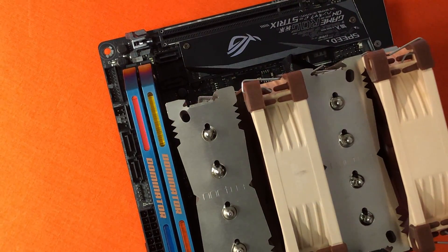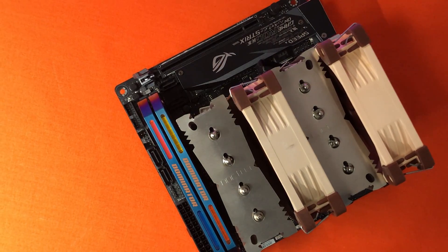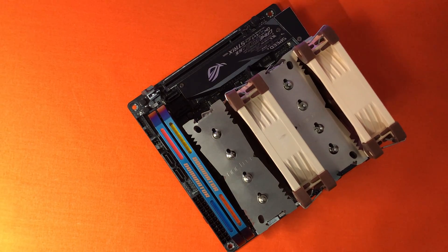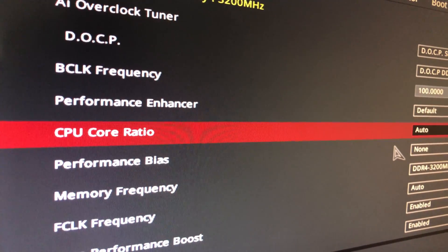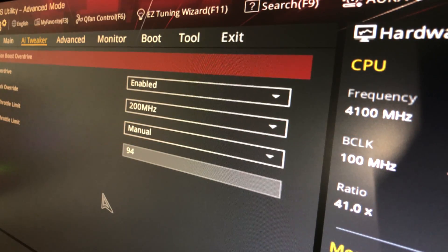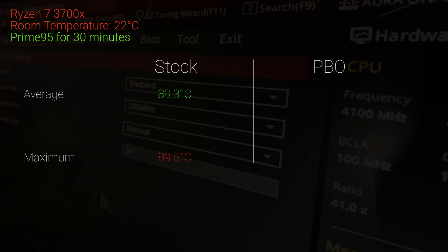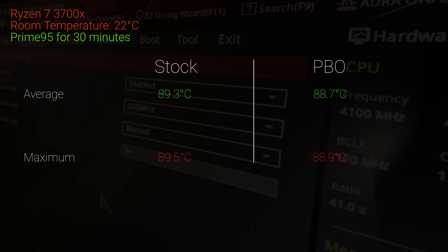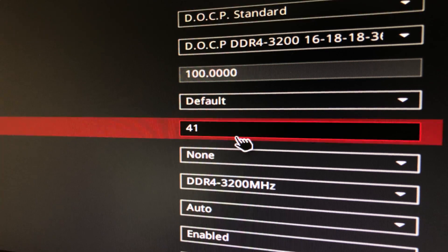With my 4GHz undervolt setup, the temperature only averaged 85.3°C and maxed at 86.3°C using dual fans under Prime95 small FFT for 25 minutes — too easy for this cooler to handle. I then set the 3700X to stock clock speed and used Precision Boost Overdrive and ran Prime95 again. Stock settings averaged 89.3°C with a max of 89.5°C, and PBO averaged 88.7°C with a max of 88.9°C. Since core clock speed only averaged 3.957GHz under full load in both settings, I still thought it was limited. I went back to the BIOS, set the clock speed to 4.1GHz at 1.3V, and now we can get the full result.